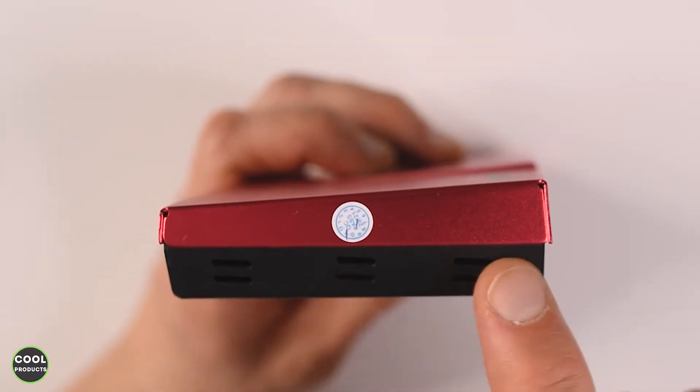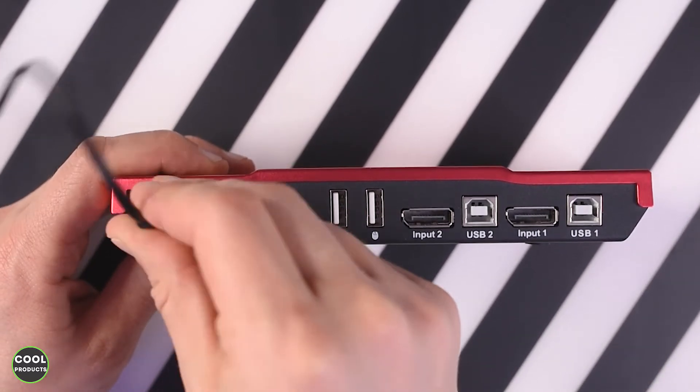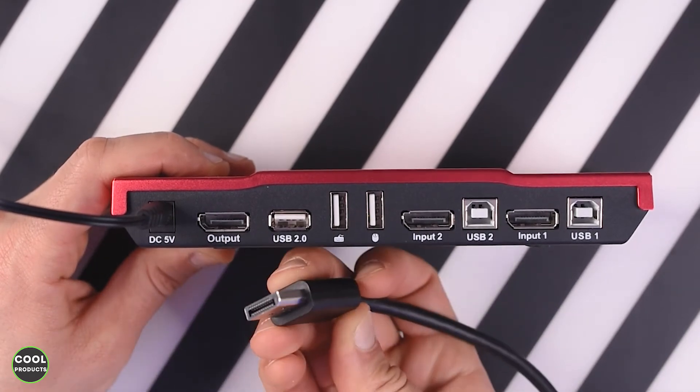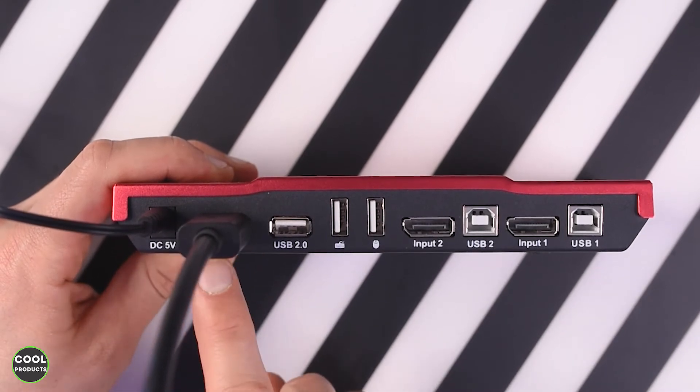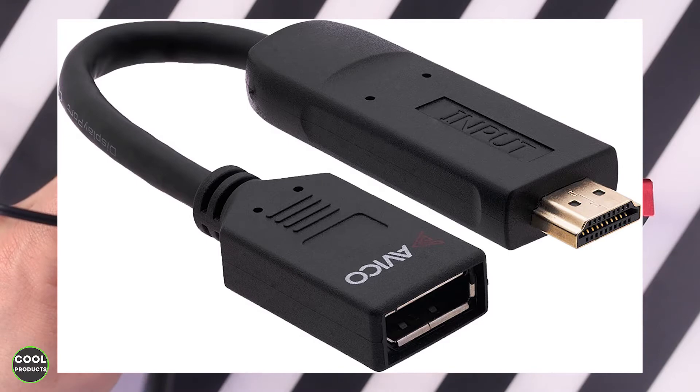Now I'll show you how to connect the cables. We're going to start with the power cable, which goes here, then we do the DisplayPort cable. Keep in mind that a lot of laptops don't have a DisplayPort, so you will have to get an adapter, which looks like this.